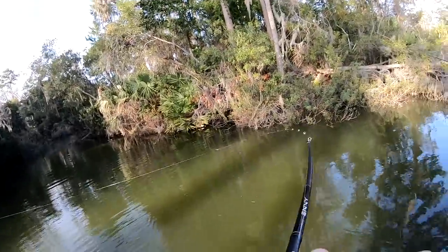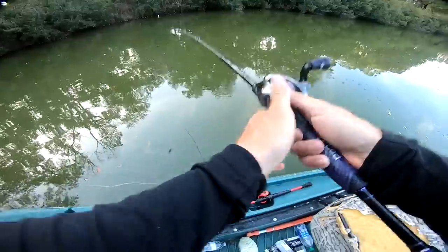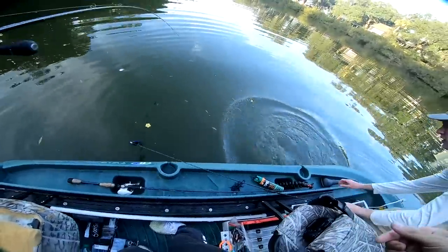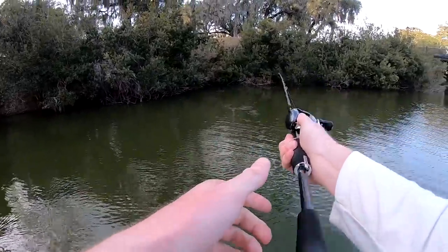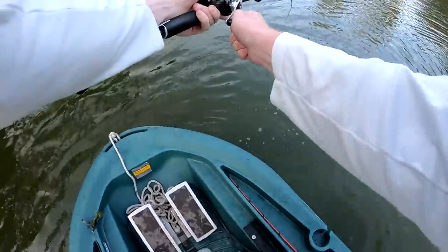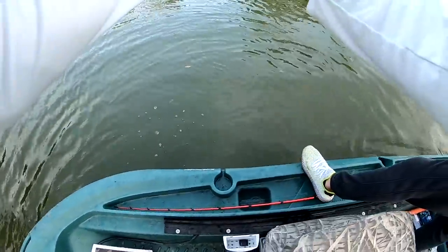Oh gosh, there's a big one back here that's running good — I came in, it might be bigger than that. Second biggest today! I think it's a six, I think it's a six!